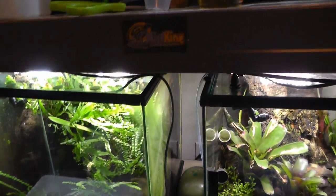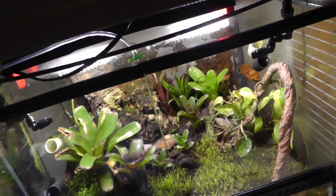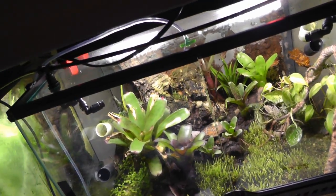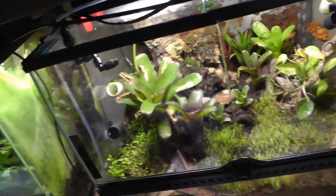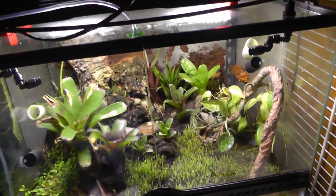So that's kind of my quick setup right now. I know you guys have been asking to see that, and I'll have some more videos as time goes on. Thanks for watching.